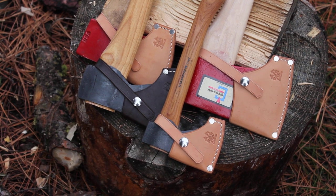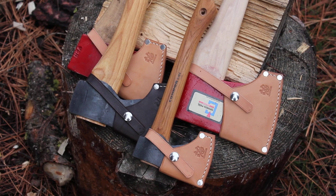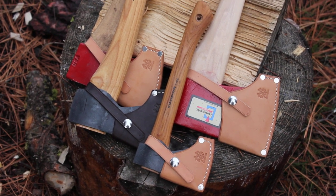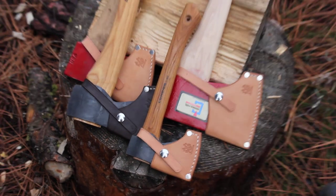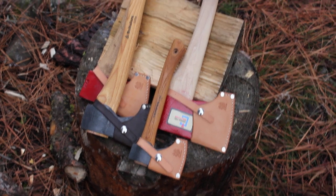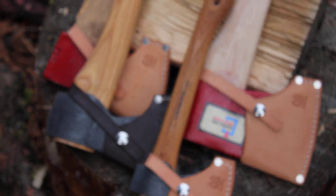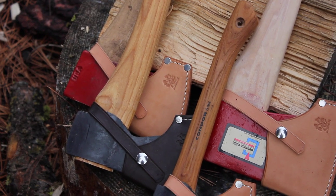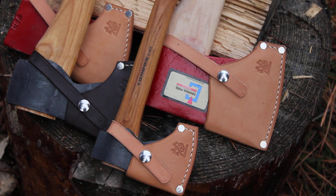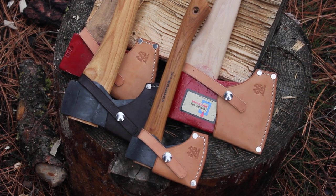Hey there guys, Eugene here. I just wanted to mention that we make a lot of sheaths for various axes, and we have quite a few new axes coming out with sheaths for them — such as these here — that are not reviewed yet, meaning the actual axes aren't reviewed, but these are all available on our website. Go to reviewog.com/shop and you can see that all these are available there as well as on Amazon. The links will be down in the description if you want to check them out.